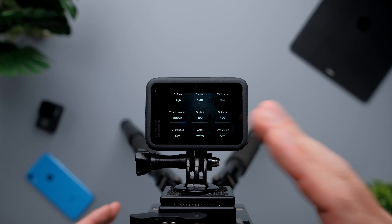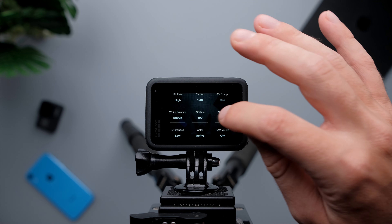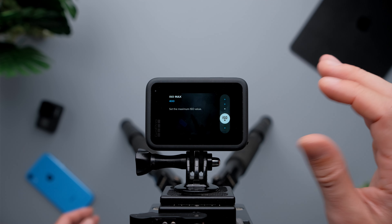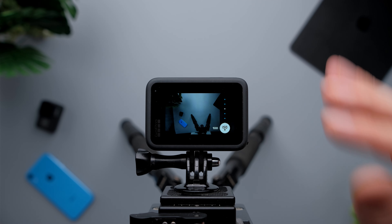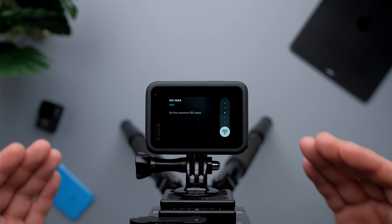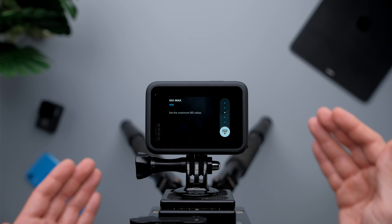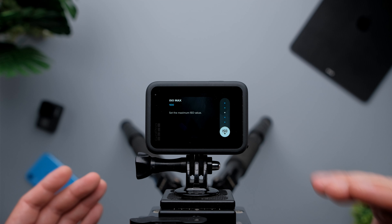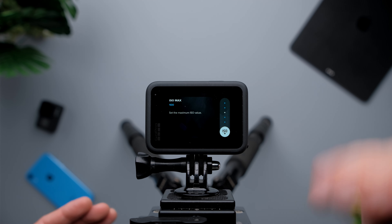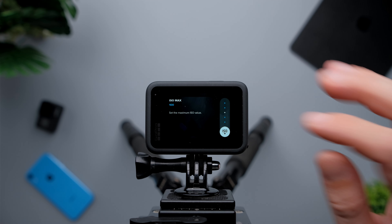Now for ISO minimum and maximum, I'm going to set both to 100 to lock the ISO and get the best image quality possible with my GoPro Hero 9 Black. I'm setting mine to 100 because I have a really powerful light. If you don't have a powerful light, you can set your maximum to 200 or even 400, but I'd suggest not going above 400 to get the best image quality.